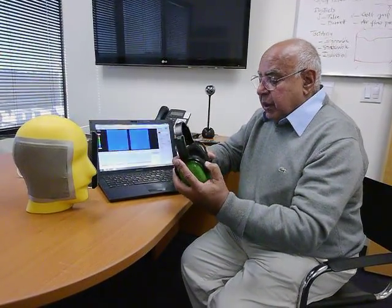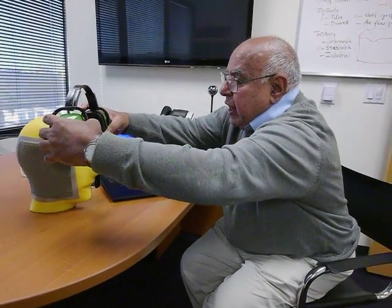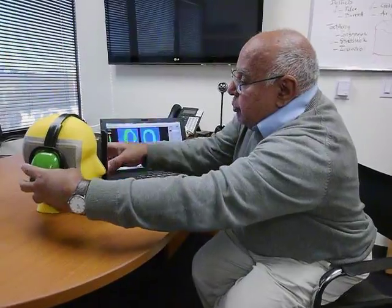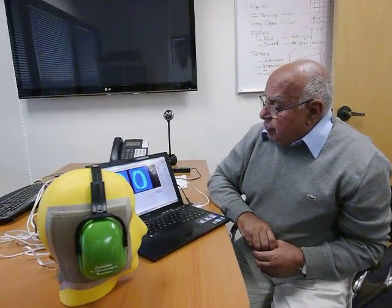I'm going to show you the pressure distribution here. We put it on the top of the head, and you can see it now on the computer. If this pressure is homogeneous, that means it's very comfortable.